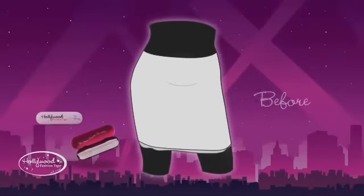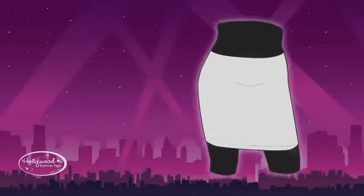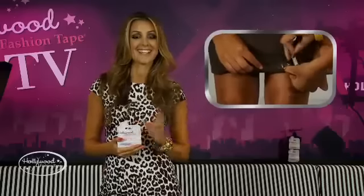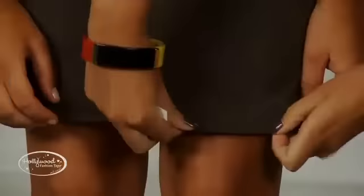Fix hems — ever been out and suddenly realised that your hem has unstitched and come loose? Or have you been getting ready for an important meeting, running late, and just realised you've forgotten to hem that new skirt you bought especially for today? Avoid an embarrassing situation by having Hollywood Fashion Tape on hand. Apply tape to the inside of your hem and press firmly together to hide away unruly hems.